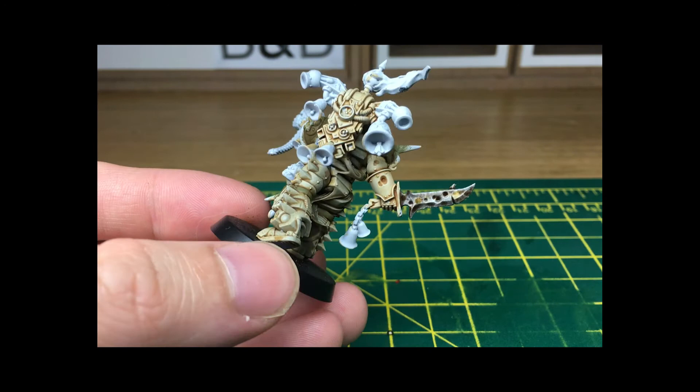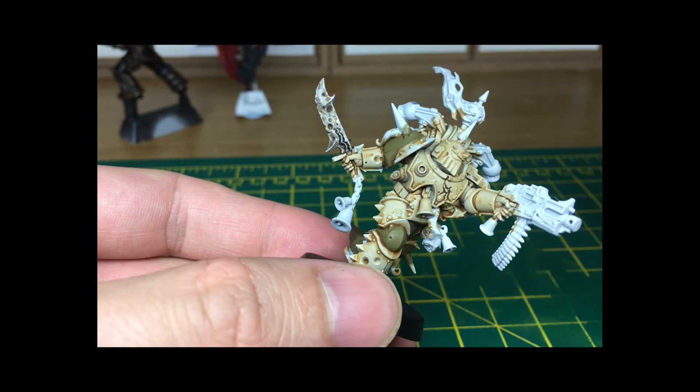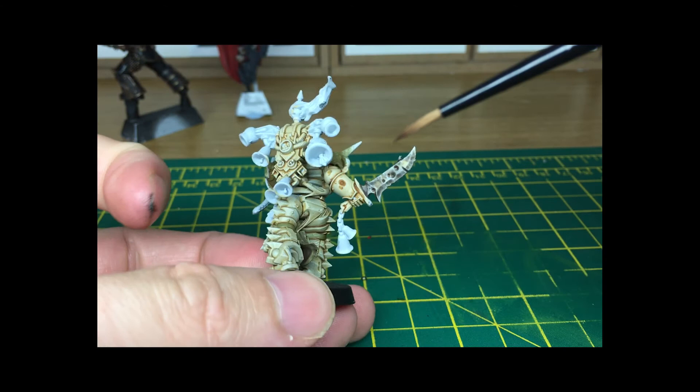We're going to leave that for now, and once it's dry we're going to come back and do one more layer of shade, then put some silver highlights on to bring the blade back up to a shine. You can see the browns have dried now — you've got the deeper recesses and the sort of lighter orangey colours around the edges.